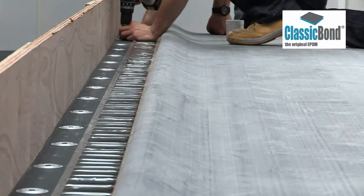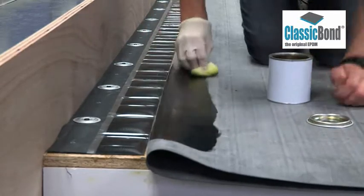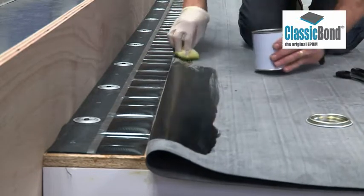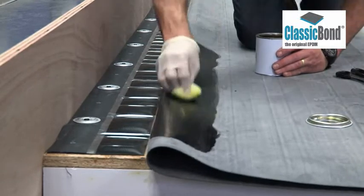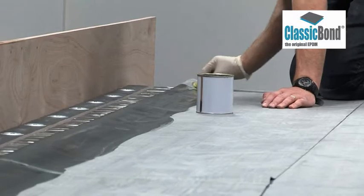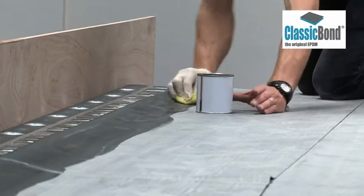Classic Bond Primer is applied to the target area on the back of the membrane corresponding with the cellophane tape on the RUS. Scrub primer into the surface, ensuring it is applied to the entire target area. Remove any pools of primer to create a thin, even coat. The target area of the membrane needs to be primed to achieve a full bond to the RUS strip.